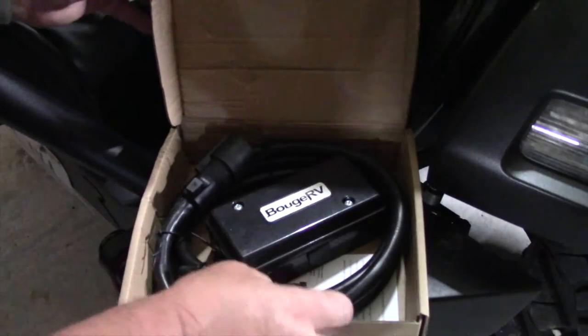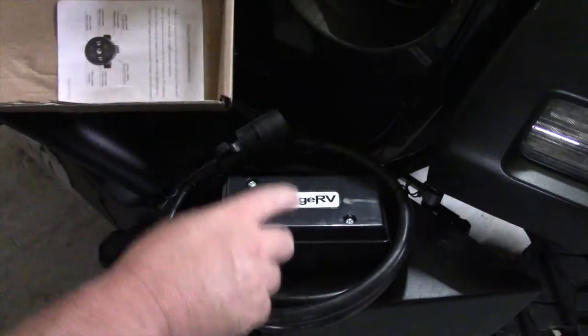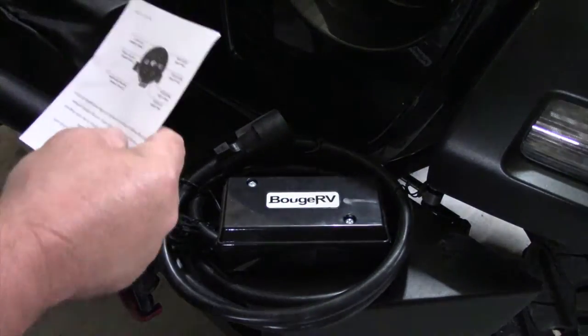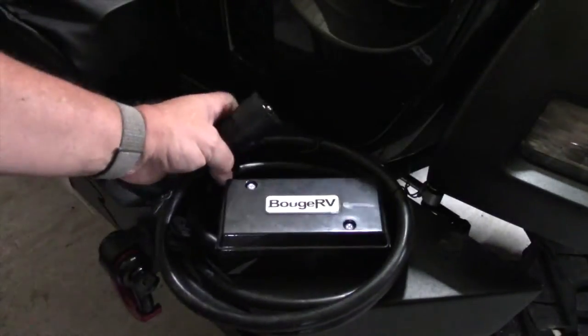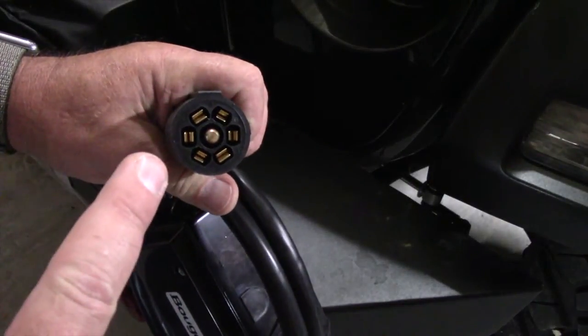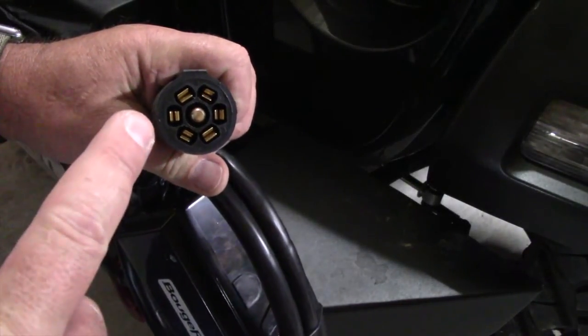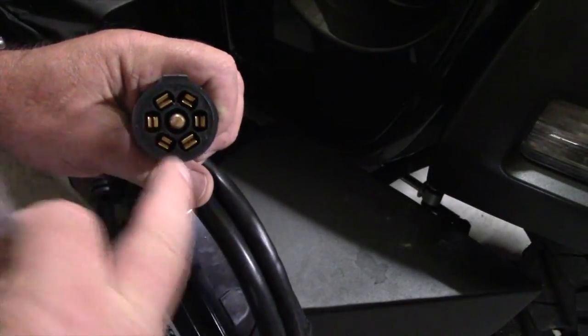So let's open the box and see what's in there. Inside we have the cord. This is an eight-foot long cord, so it's nice and long — plenty to reach back where you can junction all your stuff into it. You can see it has the seven-wire plug, which is the same thing that's on my 14-foot trailer I haul my backhoe with, and also my travel trailer that uses this same plug.